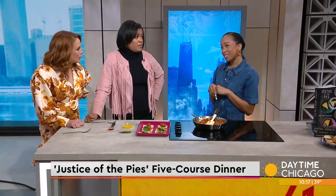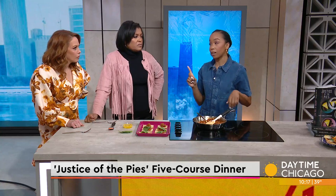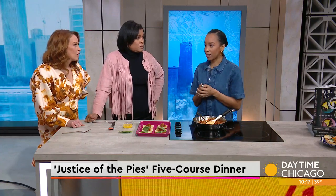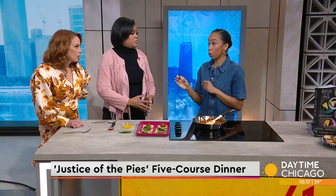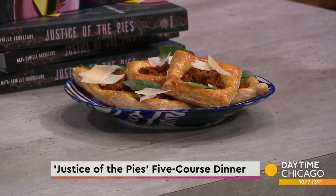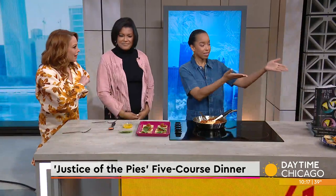Tickets are still available, but you've got to act fast because we have limited seating. We want it to be an intimate dining experience. It's going to be at Avec River North, because they do have two locations. And for folks who want to try the recipe for themselves, your cookbook is amazing.